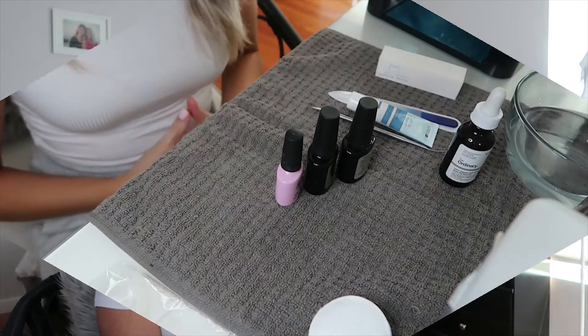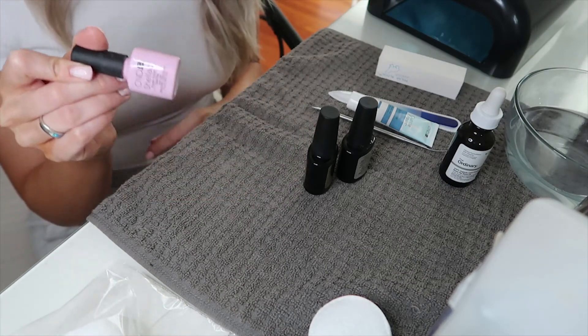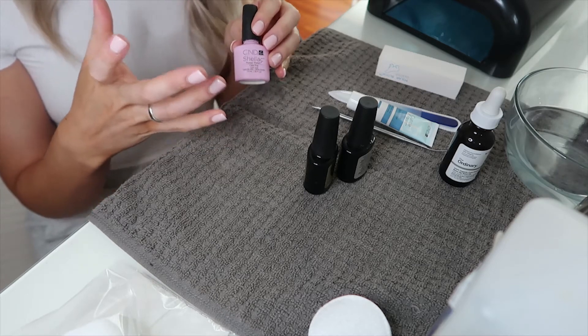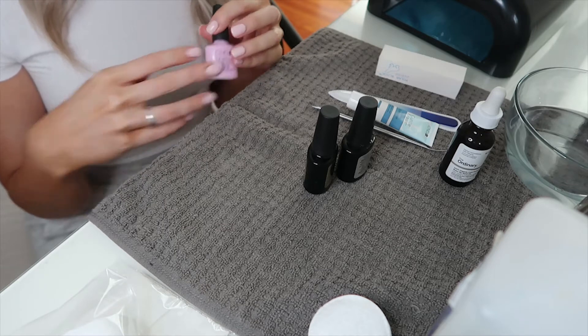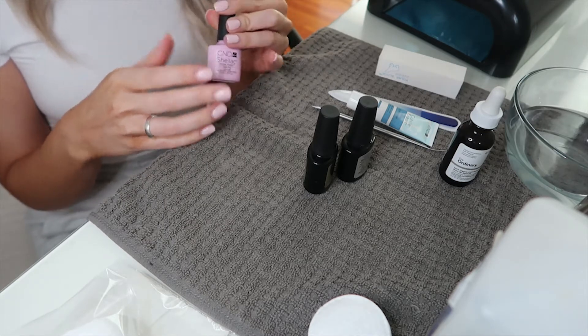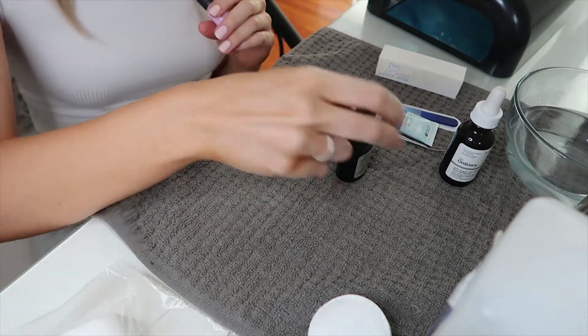Starting off with everything you will need: the first thing is your gel color. This one is from the brand C&D, it's a shellac color in the shade cake pop. Honestly, I've had this way too long and I'm not sure if it's still good — it looks a little thick — but I'm crossing my fingers that it works. You will also need a top coat and a base coat.